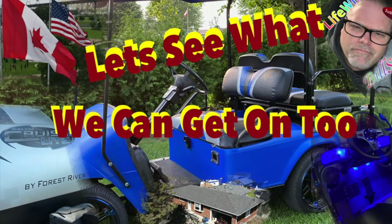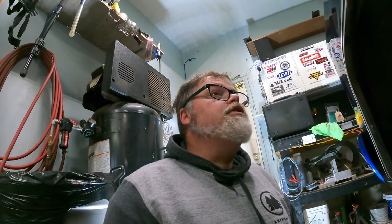Thanks a lot for coming along with Life with Belsif. Let's see what's really going on. How are you doing today? Welcome to Life with Belsif. I'm your host Belsif.